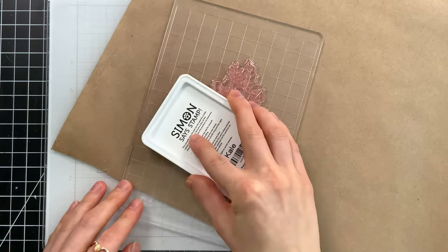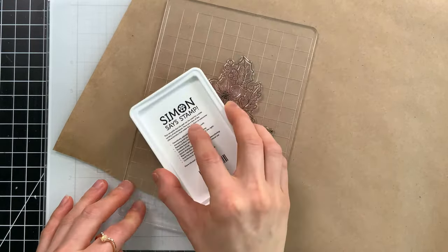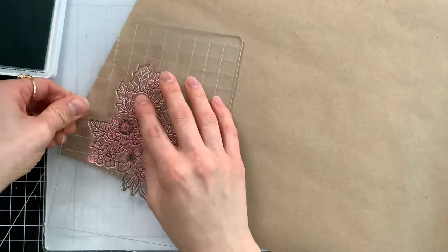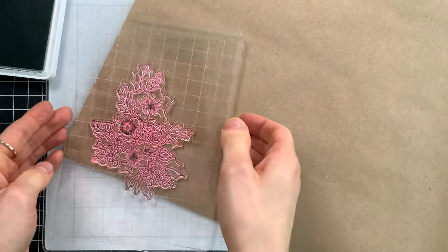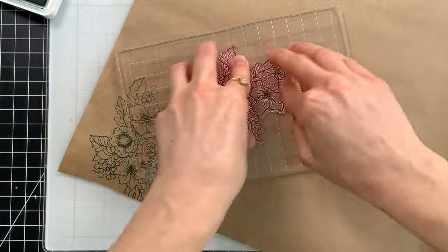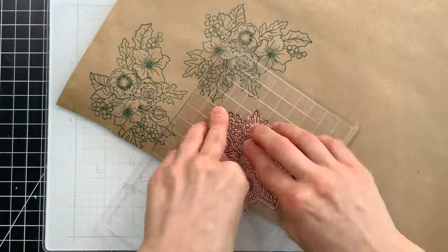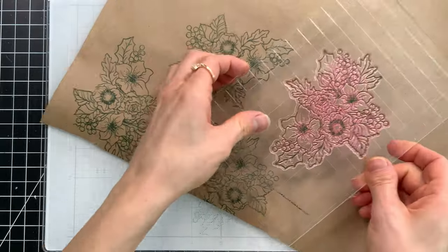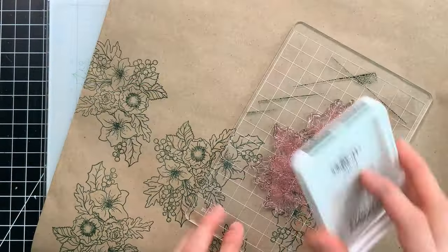So I'm going to use Simon Says Stamp's brand new kale ink — it's a beautiful, nice rustic green for Christmas. I'm going to stamp this floral image with that ink all over my wrapping paper. As I'm stamping, I'm rotating the stamp to get a different orientation, which nestles the pieces into each other to create a really nice repeating pattern. I find this super fun and therapeutic — just put on some Christmas music and ink away stamping these fun patterns across your paper.